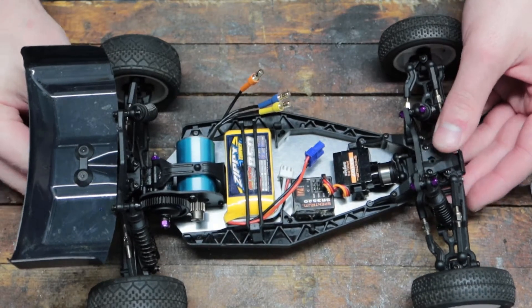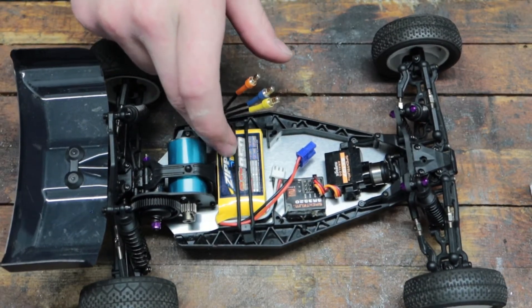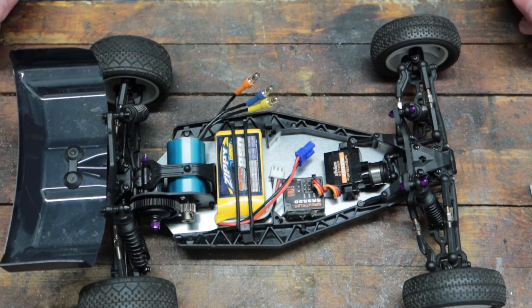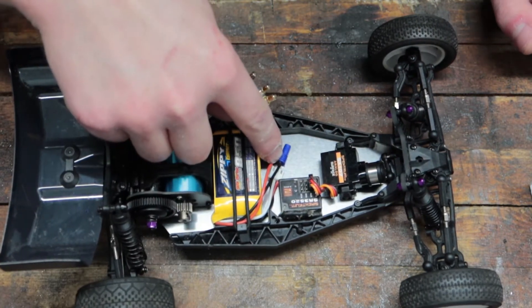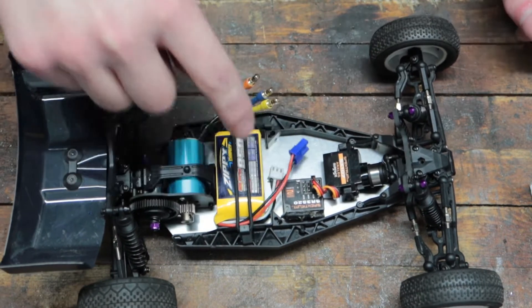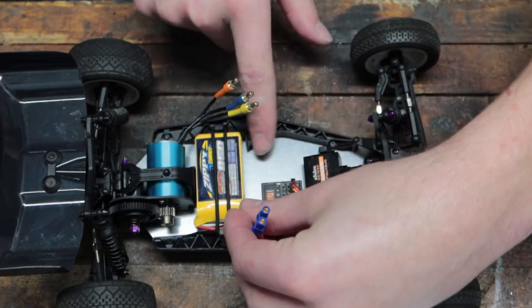So this is what we're putting it in — it's a Losi Mini B, and obviously I have a brushless motor in it now. This is the Zippy Compact 850 milliamp hour battery that I sell on my store — I'll put a link in the description. As well as a Spektrum SR3520 receiver, which is a really small receiver, so it gives us a little bit of space to mount the ESC.